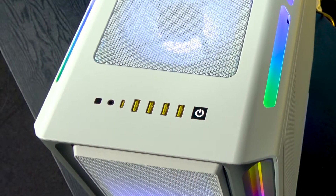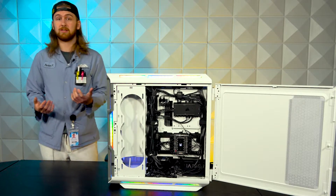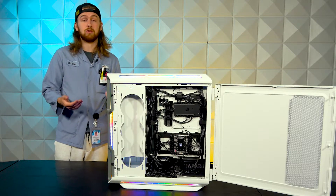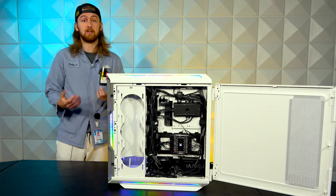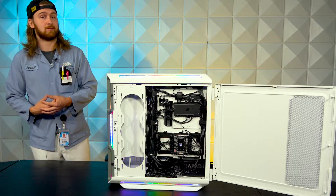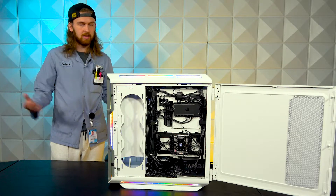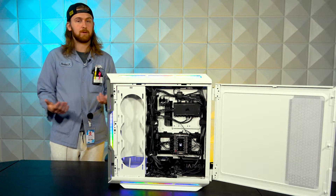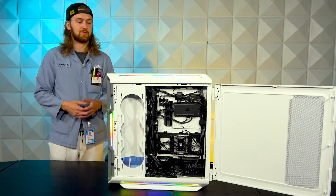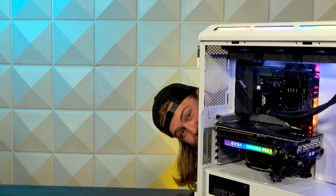The last thing to talk about is the front I/O. This is pretty solid — it's got four USB ports as well as a USB Type-C port, so there's nice compatibility right there. You have your front audio, reset, and power switch. It's a little spartan compared to some huge full tower cases that have everything you could possibly want on the front, but it's nice to see. It's a big case.